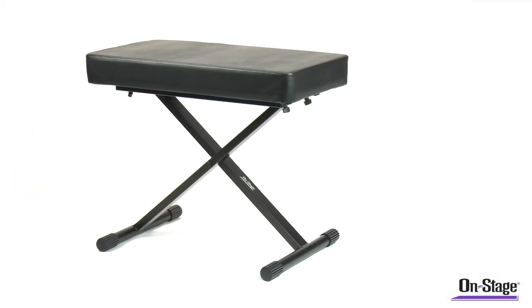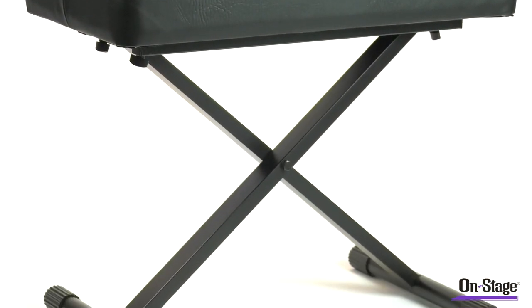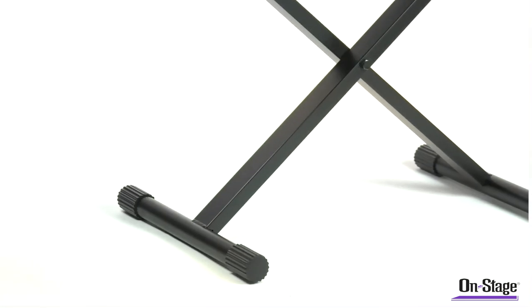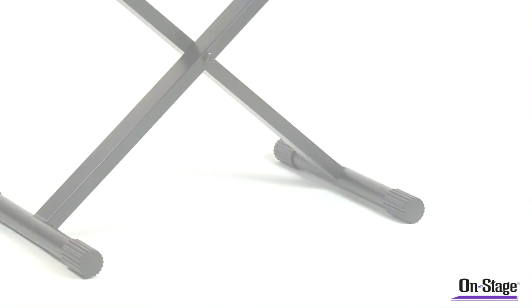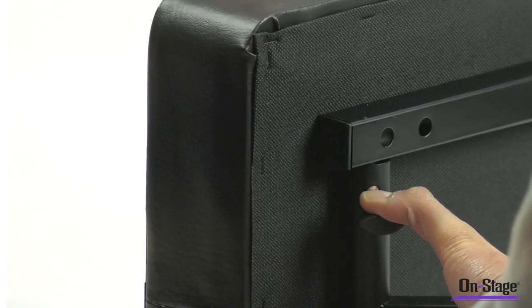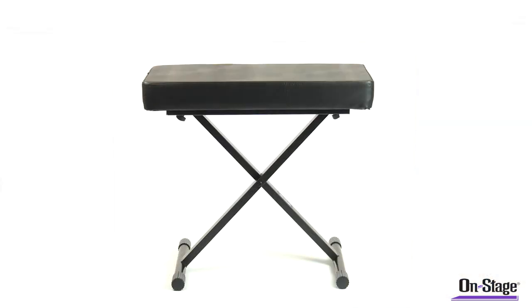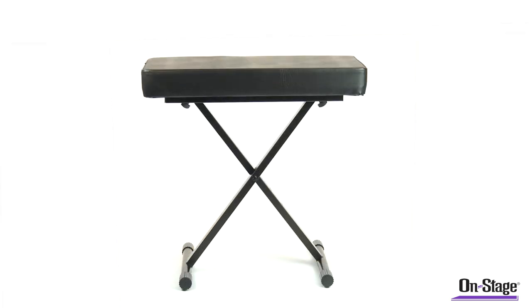The KT7800 Plus Deluxe Keyboard Bench, our top-of-the-line keyboard bench, has no equal. The design combines a two and a half inch cushion, which provides comfort for hours of play, with a spring-loaded double deadbolt locking system. Height adjustable from 19 and a half inches to 24 and a half inches.